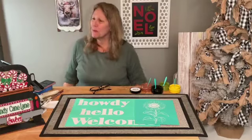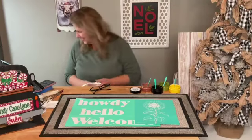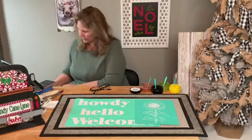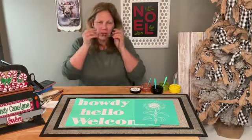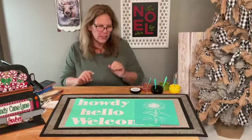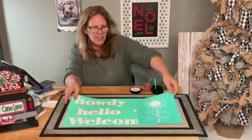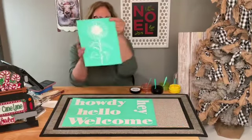Hi guys, welcome to my page, DIY Crafts with Dar! TGIF, we made it! I'm going to plug in my heat press — I'm going to use my Cricut heat press to set this. We're going to use ink and do our doormat. I've seen a lot of people doing the Christmas ones, but Christmas is over, so I'm going to do one for spring. I was thinking I wanted to do 'howdy' — that's just kind of me — instead of 'welcome' or maybe 'hello.'